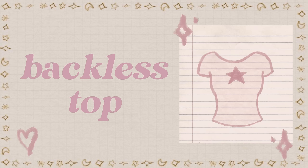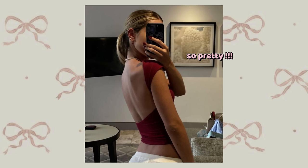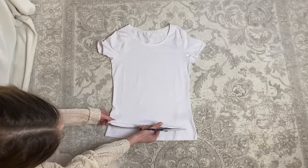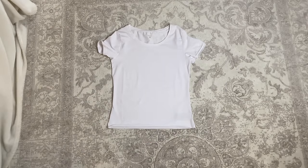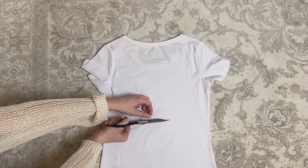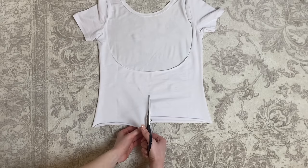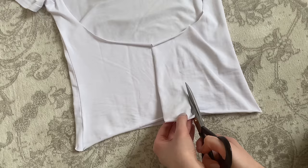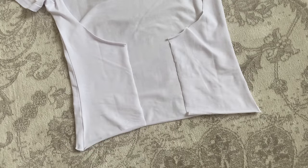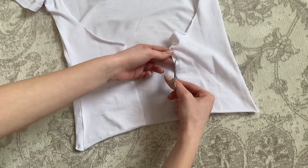A backless tee. I'm sure we have all seen these backless tops and I think they're so pretty. First trim the shirt to the length you want. Then turn it to the back side and cut this U-shape out. Now to make it fit around your waist, cut it right in the middle and then remove some fabric on each side. Now I'm grabbing my tiny scissors to make some holes along the edge on both sides.